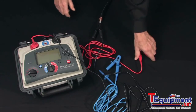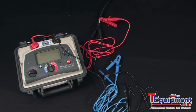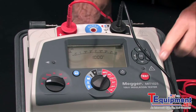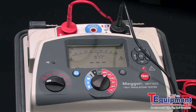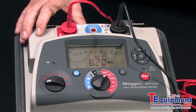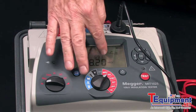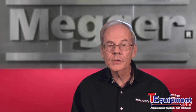We'll do a standard hookup: negative to the circuitry, positive to return. Select your test voltage based on the rated operating voltage of the test item. Depress the test button for a safety interval, and as you can see, we've got a measurement of 8.20 megaohms. The unit tests all the way to 20 teraohms.